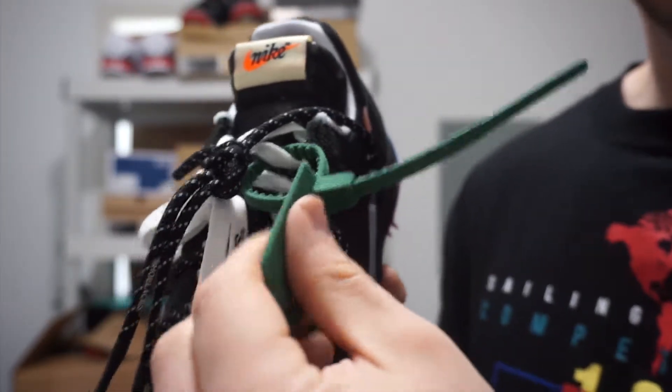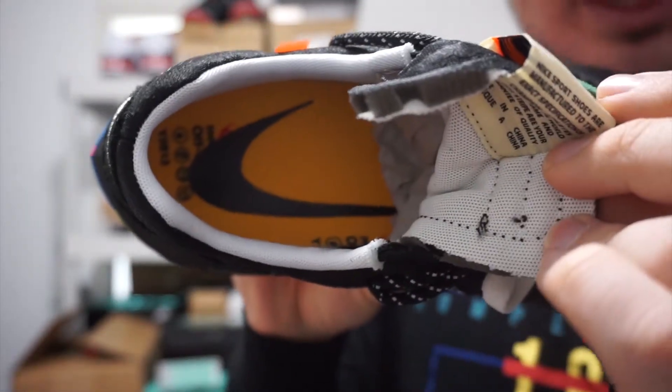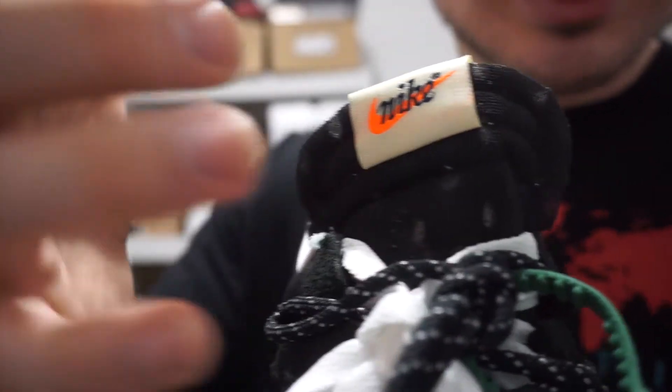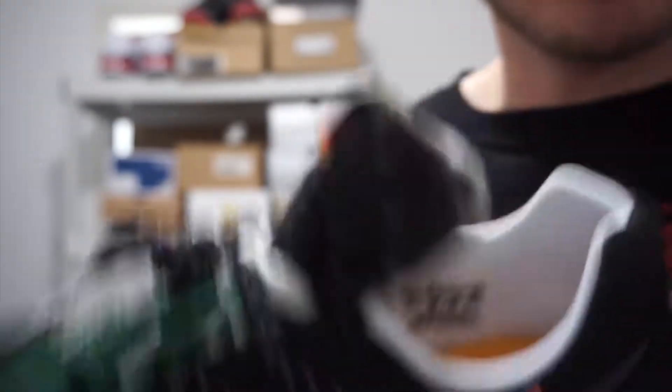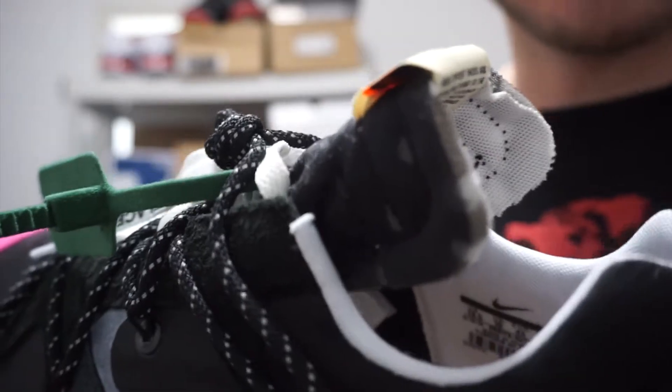There's a fuzzy green material that feels kind of weird honestly. You got your yellow insole with a black Nike swoosh, a white collar, and the black mesh tongue with your Nike tab. The Nike tongue has that distressed look like every Off-White sneaker tends to have. With that, I'm going to give you guys an up-close look at the sneaker right now.